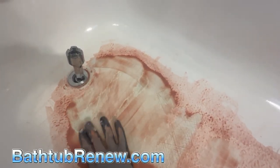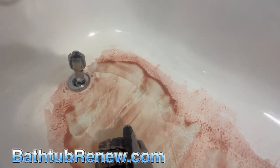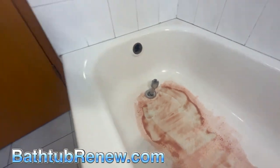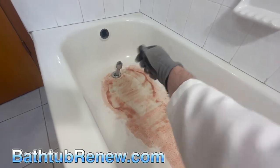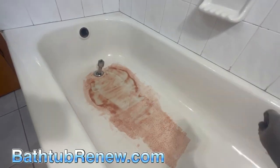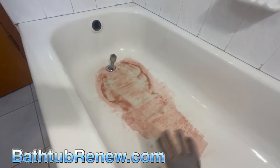Then I buzz that with 40 grit real quick just to flatten it out, then do 120 on the whole thing with a block — maybe five minutes. Then I put 240 on my sander with an interface pad and buzz all over with 240. After vacuuming, I put a skim coat of red lacquer glazing putty on it, let that dry, hit it with a heat gun for two minutes, then scuff sand with 120, vacuum, and apply a second coat. I also sanded by hand with 120 to address any stuck bits of silicone or paint.